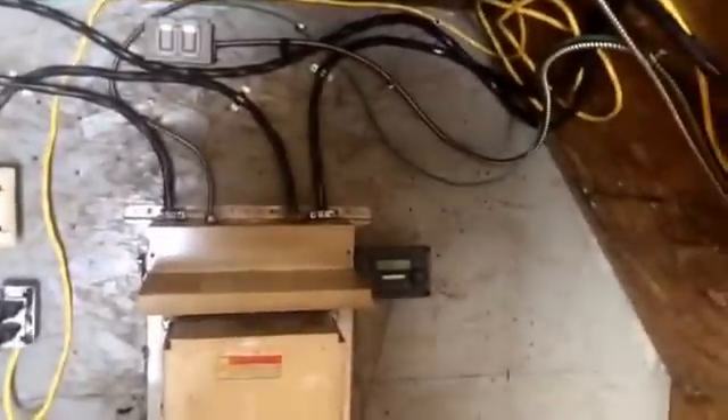If things just aren't going well and we're not getting any sun, this is where the power comes in from the generators. When you start a generator it waits five minutes for the unit to warm up, then it turns the power on. It allows us lots of options to do different things if we need to.